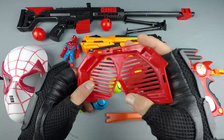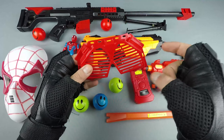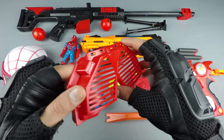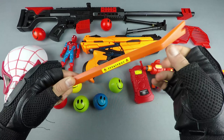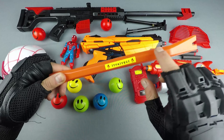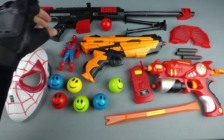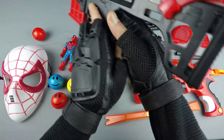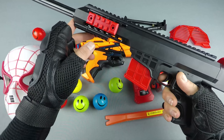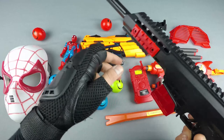Ha ha, funny glasses and page — red glasses! Wow, it's a toy tire lever, orange tire lever. Wow, it's an amazing toy rifle — red and black, it's amazing!